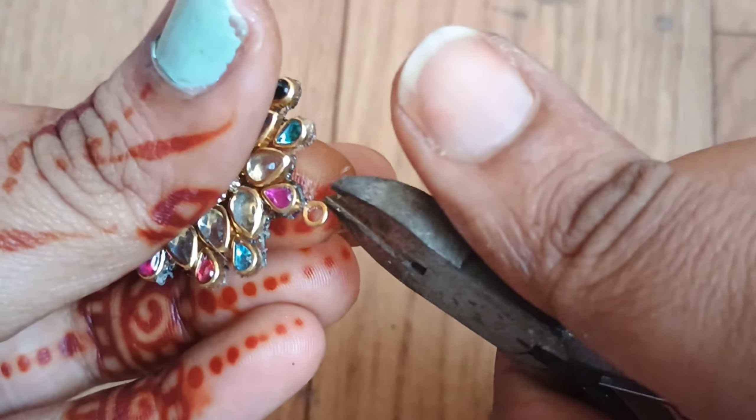I will show you how to stick the jump rings. Then you can cut the ring and attach the shape. I will attach the chain to the bracelet and stick it for about 30 minutes.